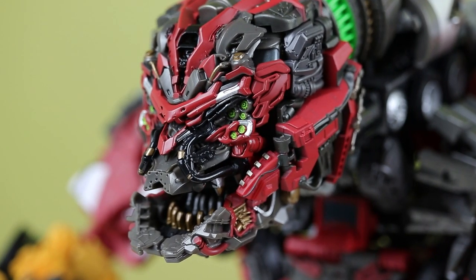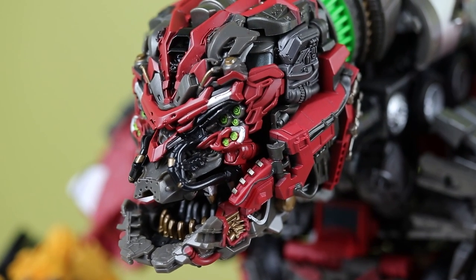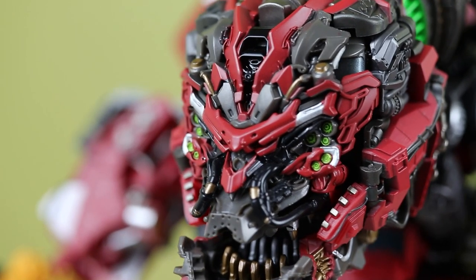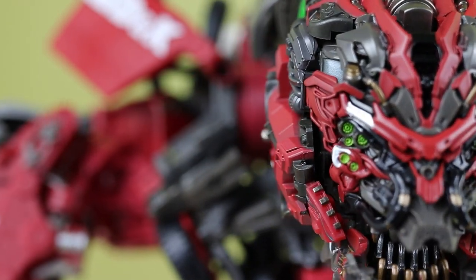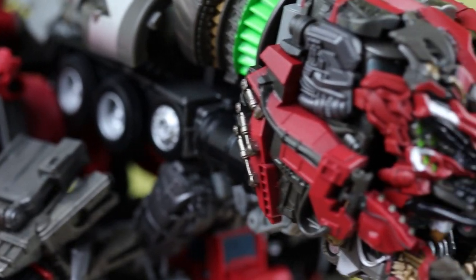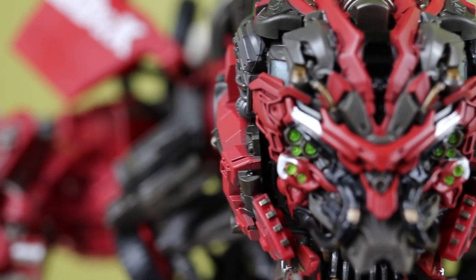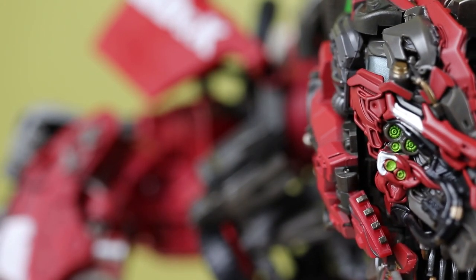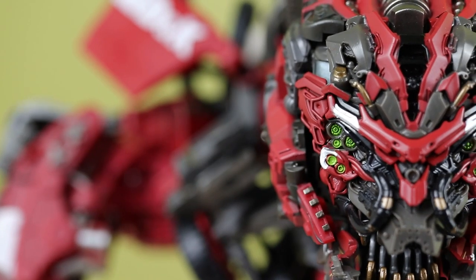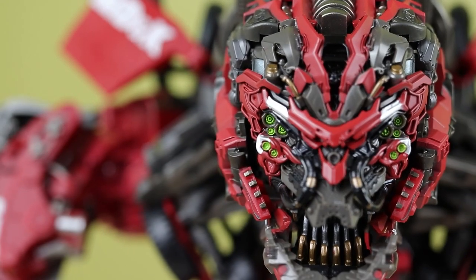Assembling this thing can be kind of a pain. The instructions are very helpful and clear — I wish Hasbro did instructions like this, if I'm honest. It's just the tolerances you have to be careful with. The main thing to watch out for is the flaps on the shoulders. You have to attach those at a slight angle to get them on, and they do not come off — which is fine because for all the other modes of Scavenger they don't need to go anywhere.